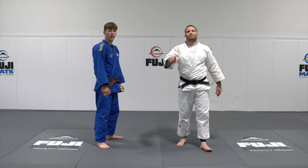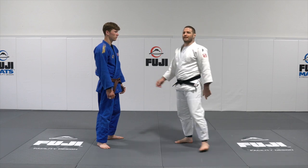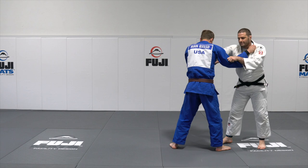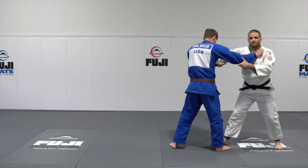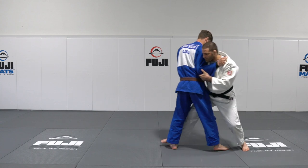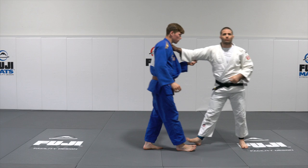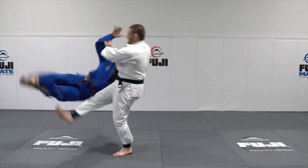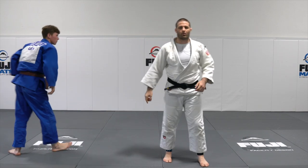We're talking about the top five foot sweeps every judoka needs to know. The first one is the step on the foot foot sweep. Right on right, same side — I'm going to advance and crowd my partner in his body. I'm going to reach all the way across and sweep both his legs through each other. That's number one.